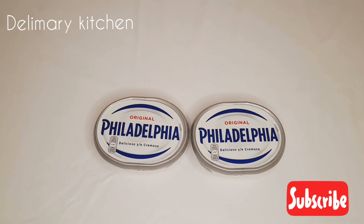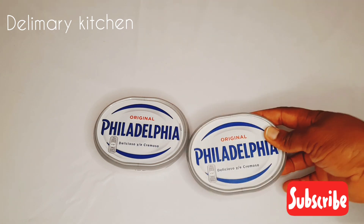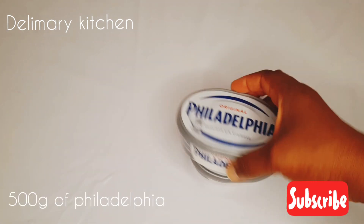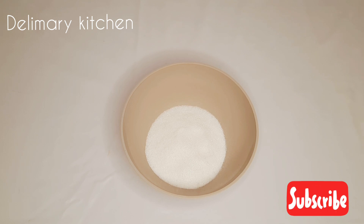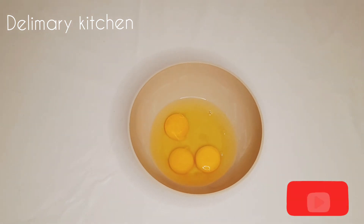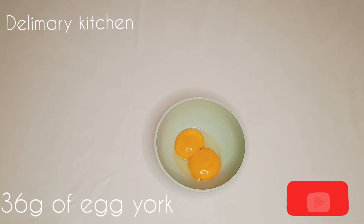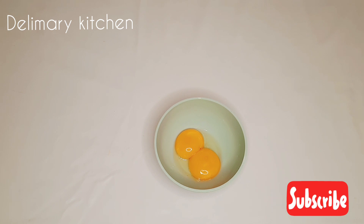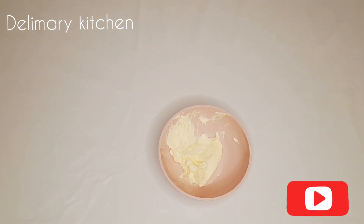Here I have my Philadelphia cream cheese — this one is 250 grams, and we are going to be needing two of them, that is 500 grams of Philadelphia. In here I have my white sugar, 140 grams of white sugar. I have my three eggs. I have 36 grams of egg yolk — that is two of them, making six egg yolks total. I have 25 grams of all-purpose flour. I have my whipped cream.